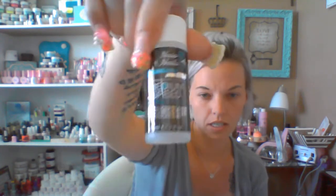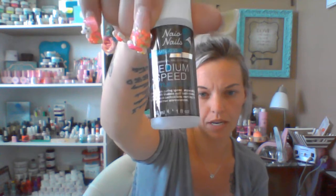So in the starter kit you get the three powders, nail glue, polish remover, medium speed monomer acrylic liquid, brush cleaner, dehydrator, top coat (air dry, not gel), cuticle oil that smells amazing, primer, two nail files, and a cuticle pusher. Not a bad starter kit overall.